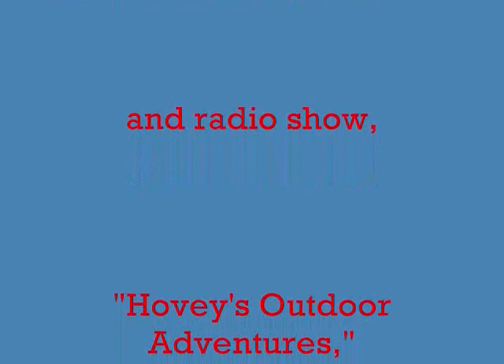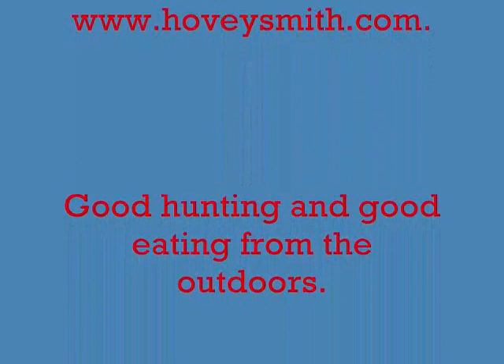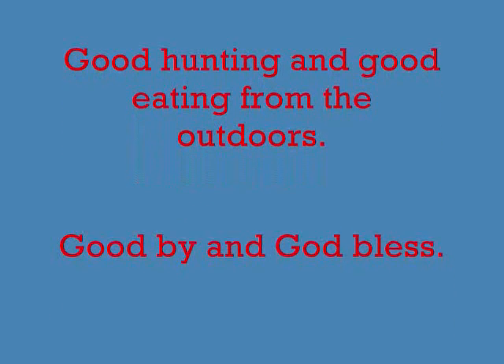For information on my books — including Extreme Muzzleloading, Backyard Deer Hunting, Crossbow Hunting, and Practical Bow Fishing — blogs, videos, and radio show Hovey's Outdoor Adventures, go to my website www.hoveysmith.com. Good hunting and good eating from the outdoors. Goodbye and God bless.